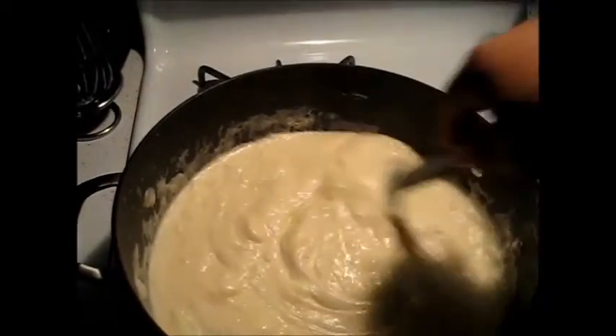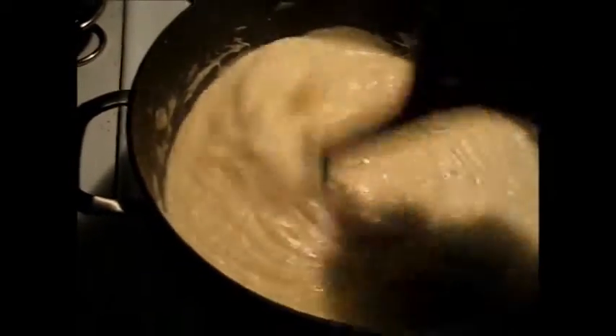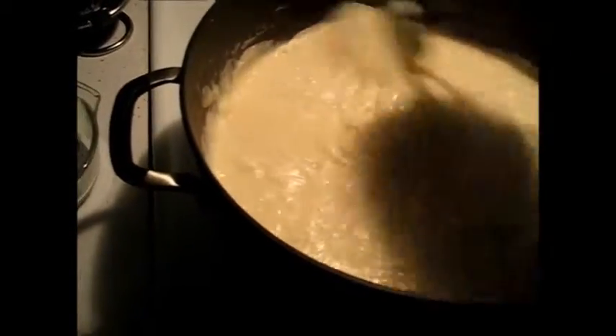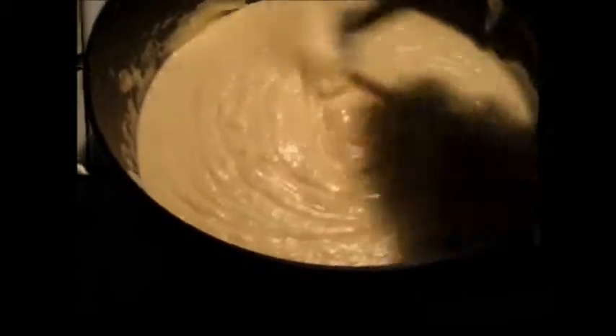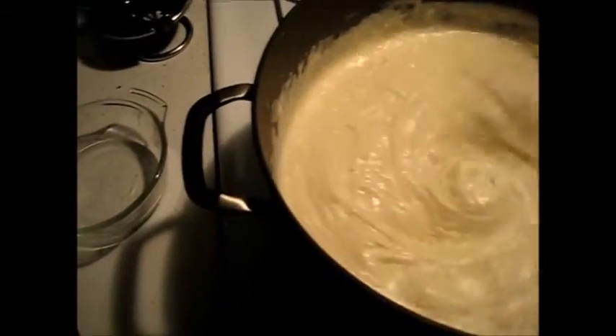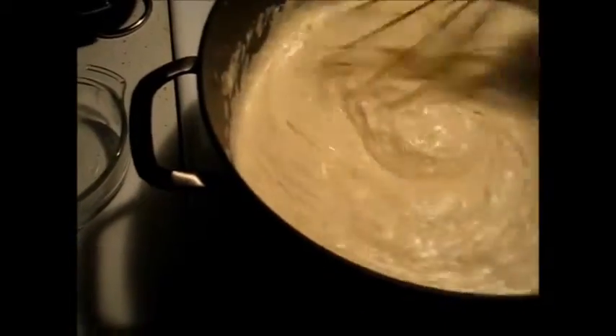Periodically, about halfway through, go with your whisk and stir through it. This is mid-melt — after about 15 minutes of cooking the cheese is starting to cook into the sauce. You're still getting a little bit of stretch, but that's okay. You're going to see some oil pop up from the cheese — basically the cream cheese and the cheese sort of breaking — you'll see that oil bubble up. Just fold and whisk through it a little bit.